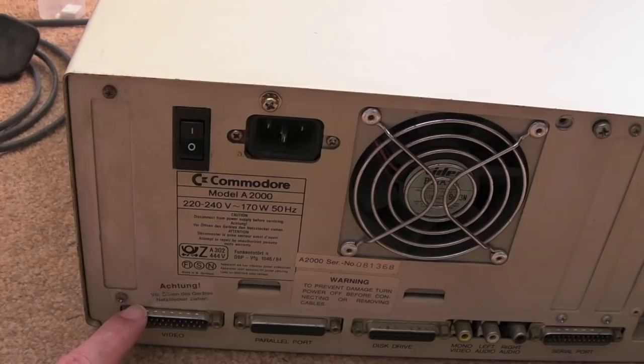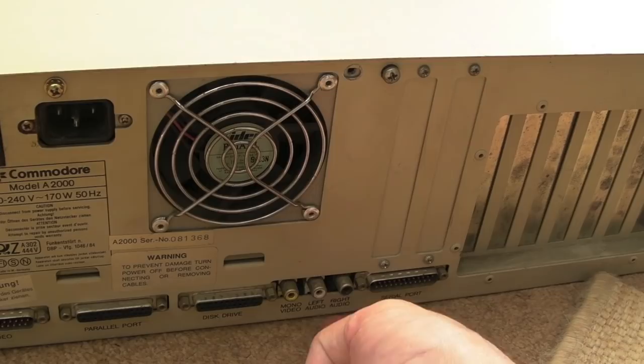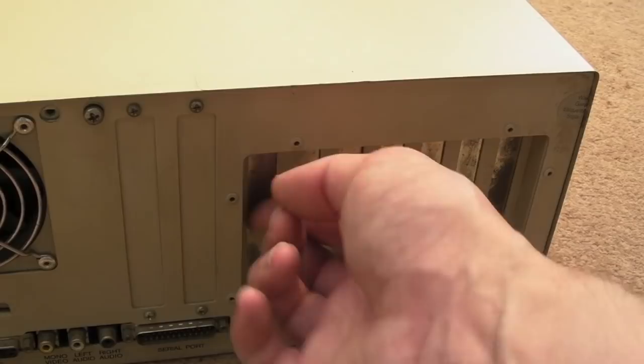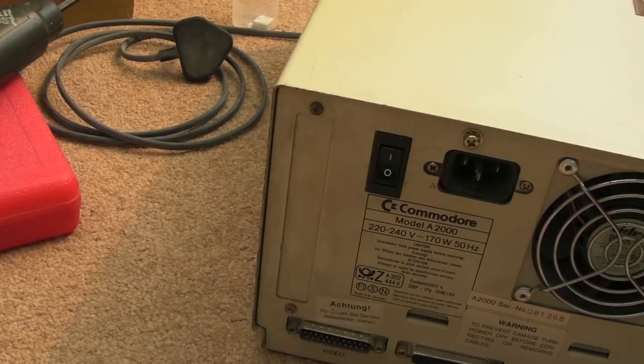You've got the same connectors you'd expect from any other Amiga of that era, like a 500: your video port where you can plug an RGB cable or even a modulator, a parallel port, and disk drive. It can support two disk drives internally, but you can add up to four in total — you can daisy-chain them. There's also mono video, left and right audio, serial port, and lots of expansion ports on the back for your Zorro cards.